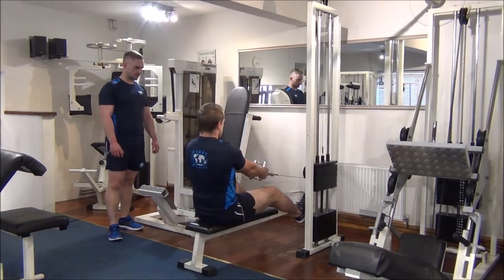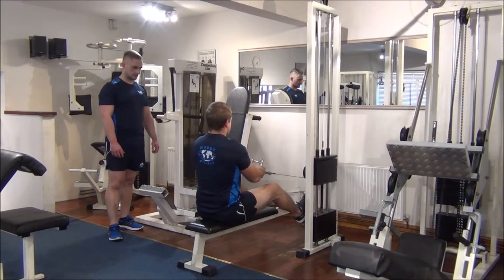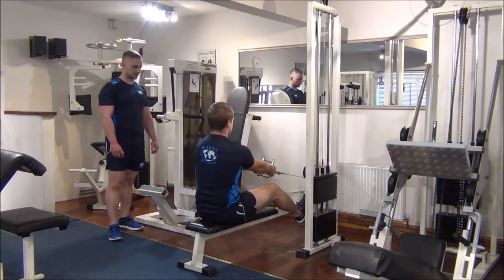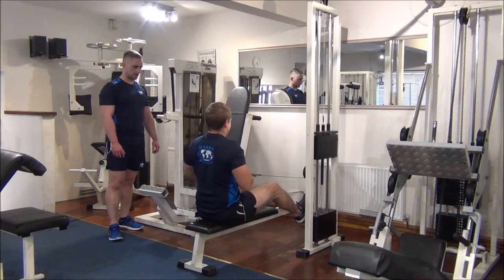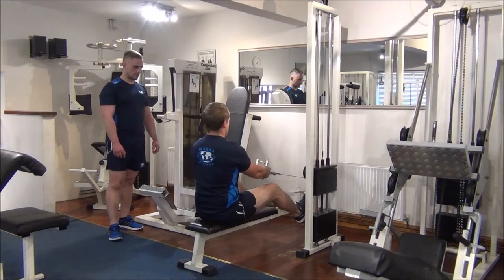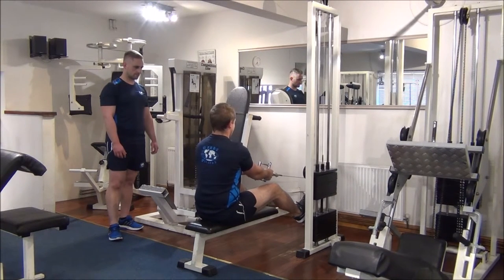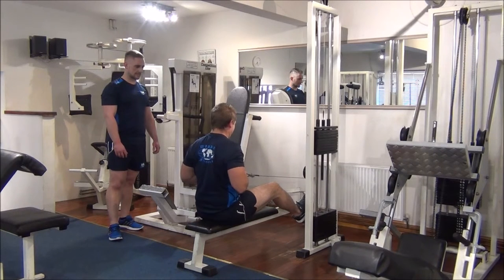So that's a strong first 6 reps then. Nice big stretch at the front there, good stuff. And again, that's 6.